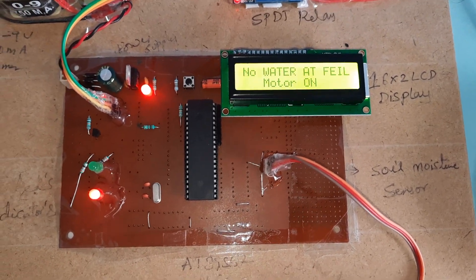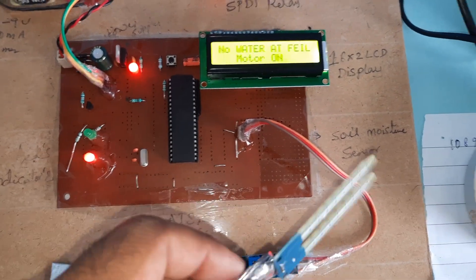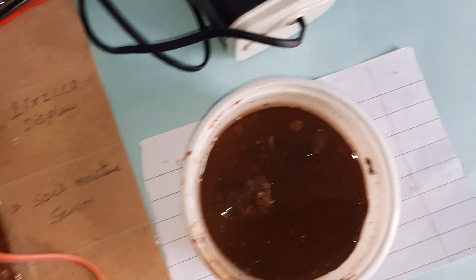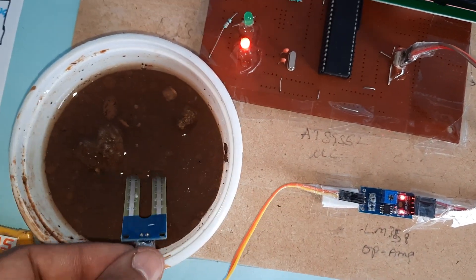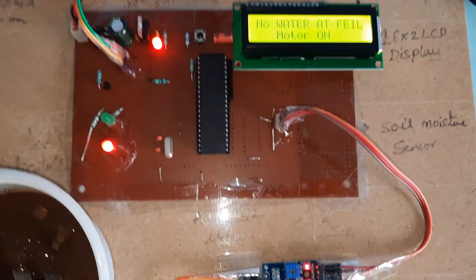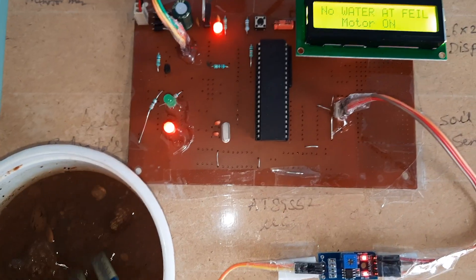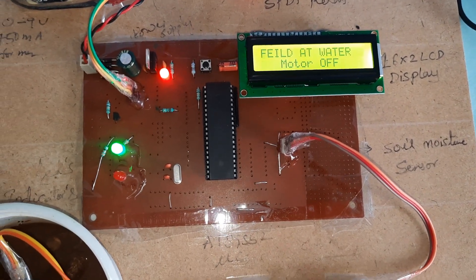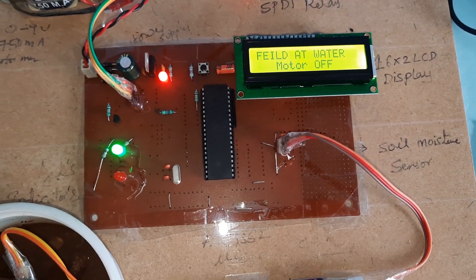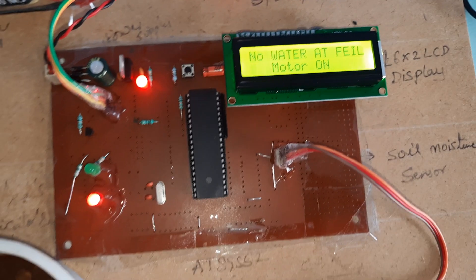Okay, no water in the field — the motor is on, pump is on. Now I'm going to fill in the water. Motor off. Green color LED: water detected. Red color LED: no water detected.